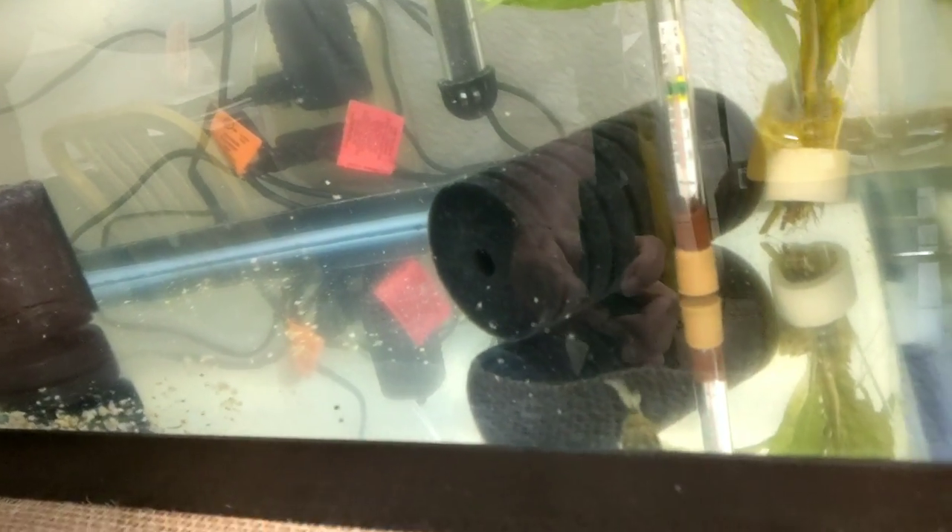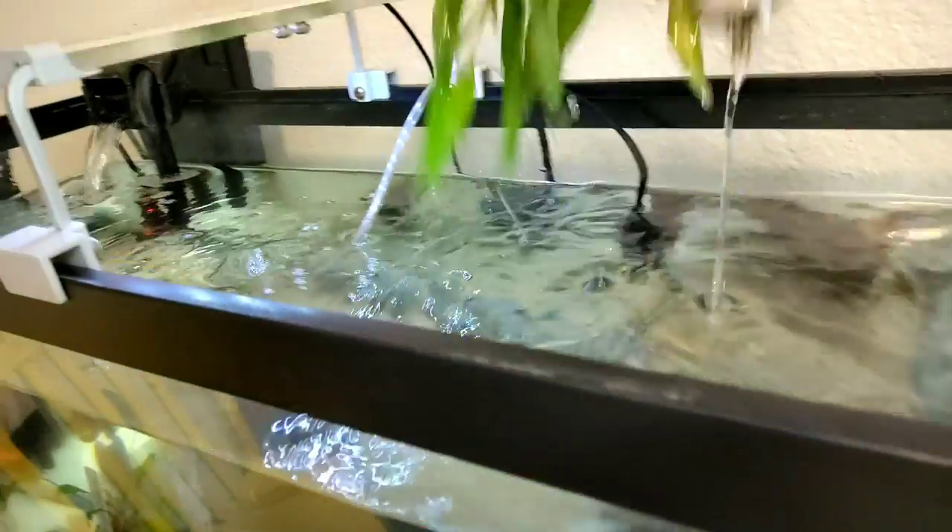The Cori catfish goes along the bottom and eats all the food the fish didn't eat. That's one thing I'm worried about because these fish aren't eating like they should - not yet, anyway. There's my little Cori cat - there's the killer! He's not a very nice fish, but he sure is pretty. And here are the two angels - they kind of stick together and stay back behind that filter where the intake is.